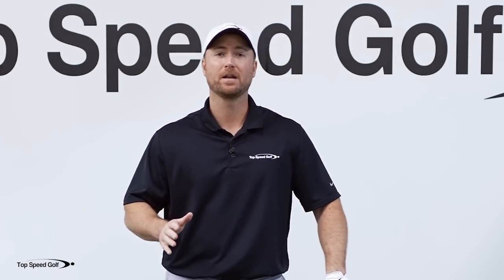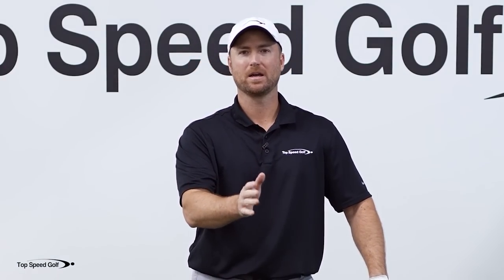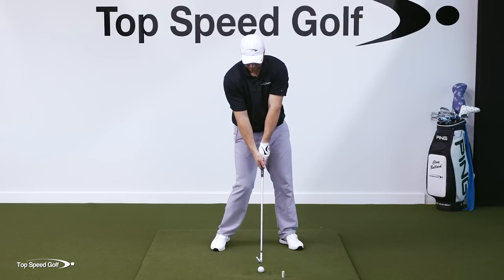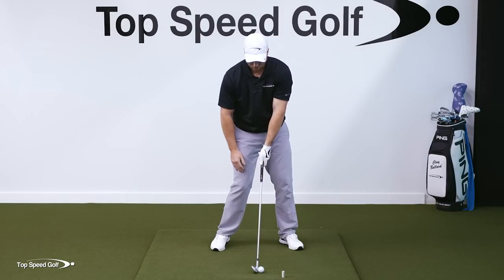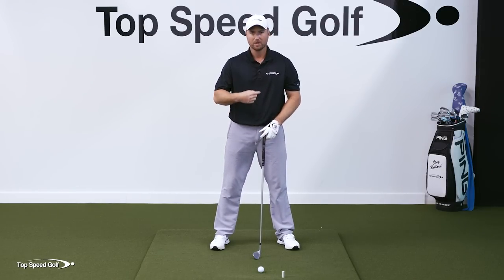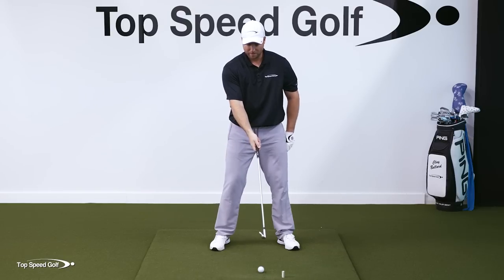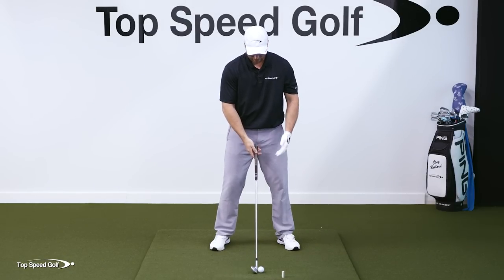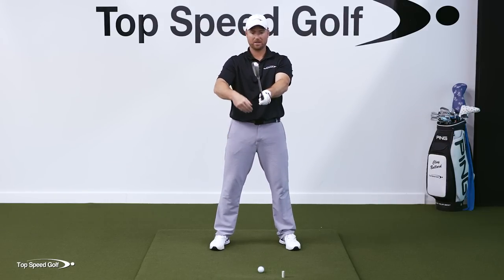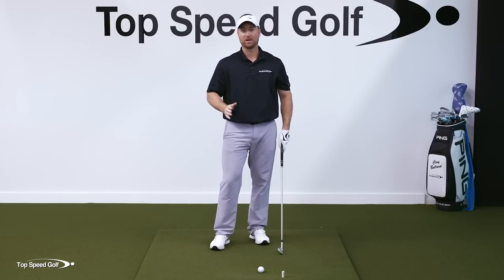The third thing, and possibly the most important, is that you don't want to have the club head in front of your body at impact. Most people think about hitting the golf ball with the club in front of their body — belt buckle, shoulders, and head all facing toward the ball, and the club hitting right in front. So it's imagining impact where the club head, hips, shoulders, and face are all going forward in the same direction. That's not how you play golf.